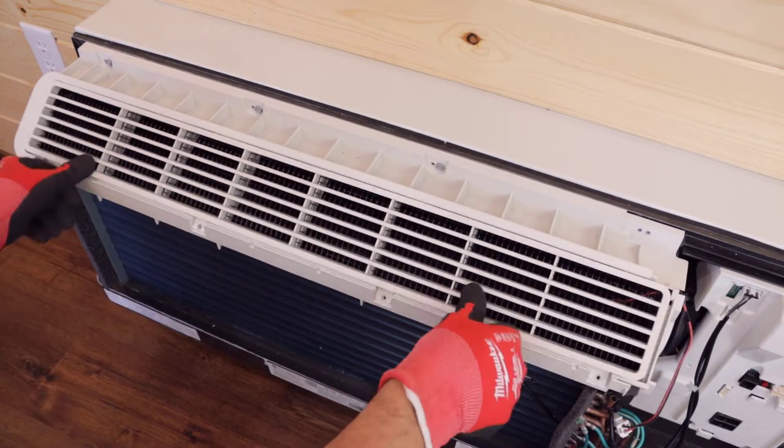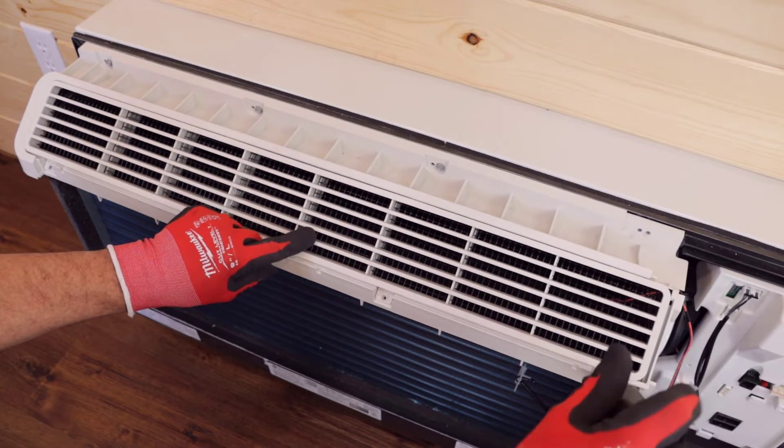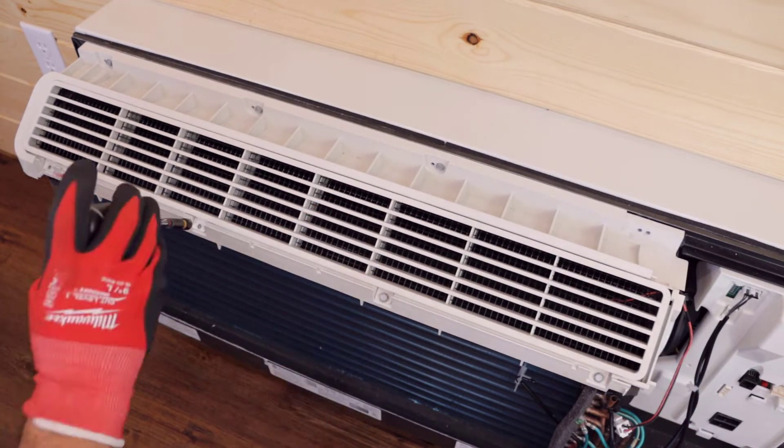Replace the wire grid and reinstall the outlet louver using the original four 5/16 inch screws.